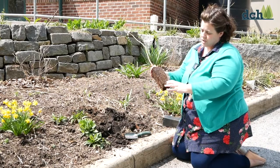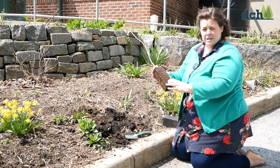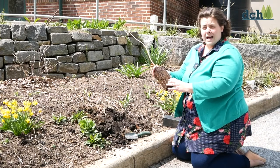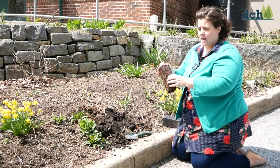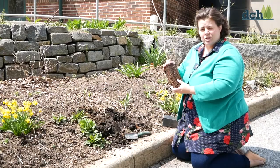When you plant a baby tree like this, you want to make sure that you rough up these roots a little bit so that they will grow outwards, so they're not growing around in a circle around this cube.